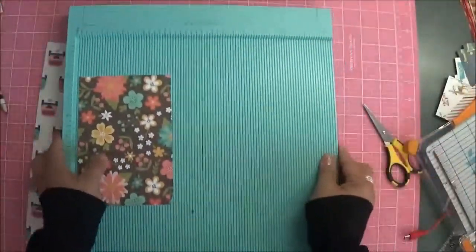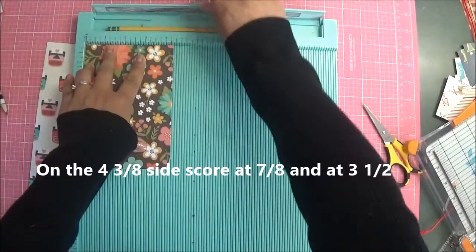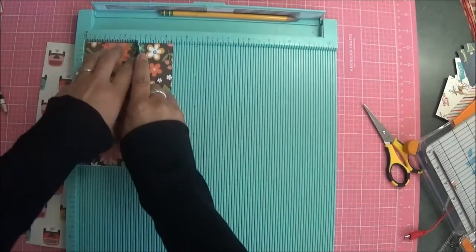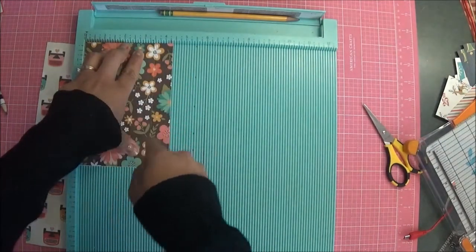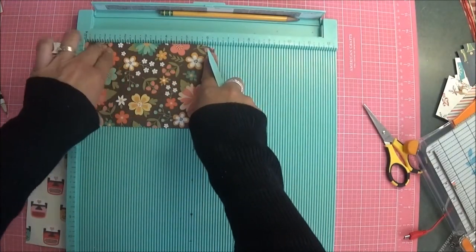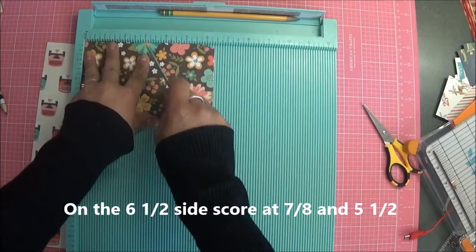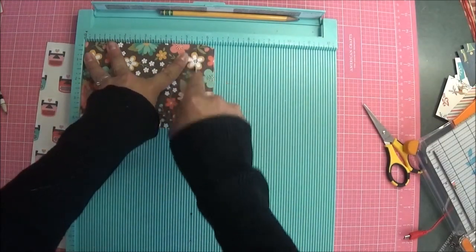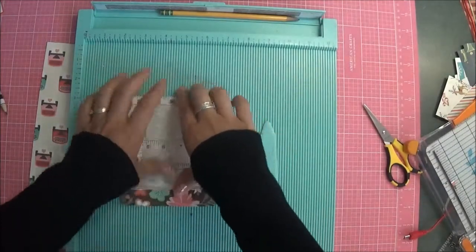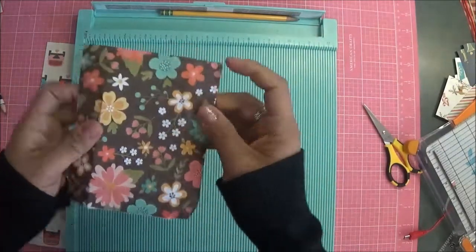For your top part, on the four and three-eighths side, you are going to score at seven-eighths and at three and a half. Then when you turn it the long way, on the six and three-eighths side, you are going to score again at seven-eighths and at five and a half.